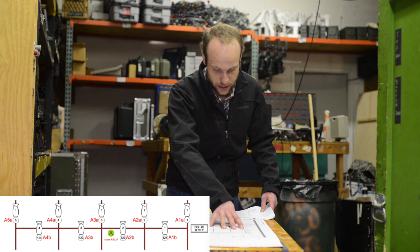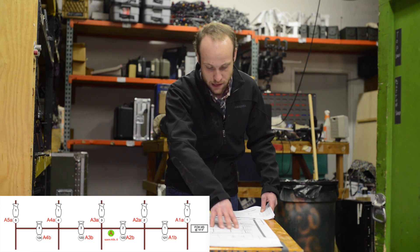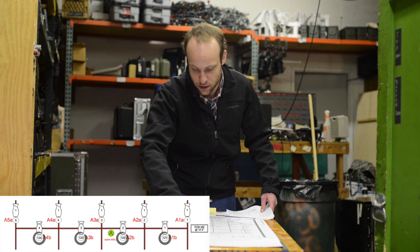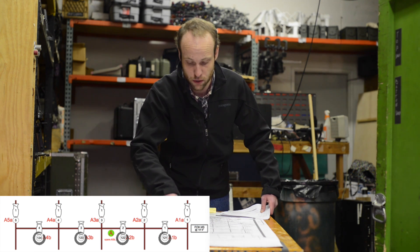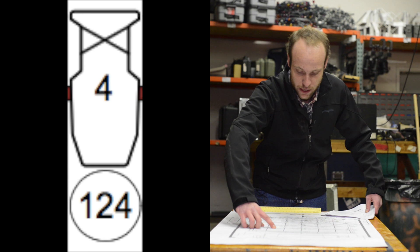For our example, let's look at FOH number three. FOH number three, at the back of the house, has one, two, three, four units on it. Just below each unit is a number in a circle — that is our channel number. That's what tells our board, or what our board knows this fixture as. Our board, our brain, knows this fixture to be channel 124.